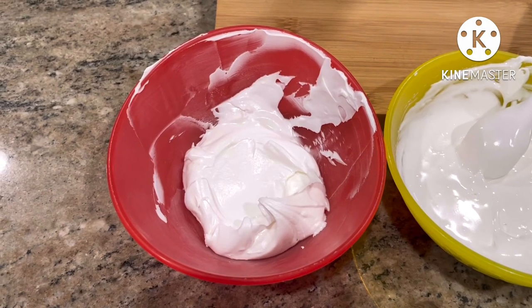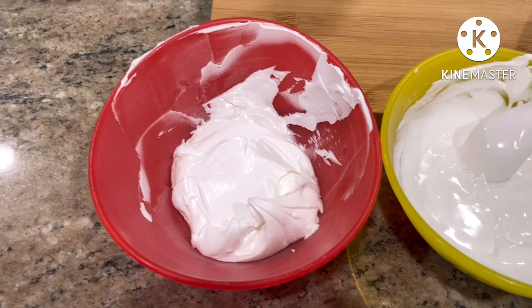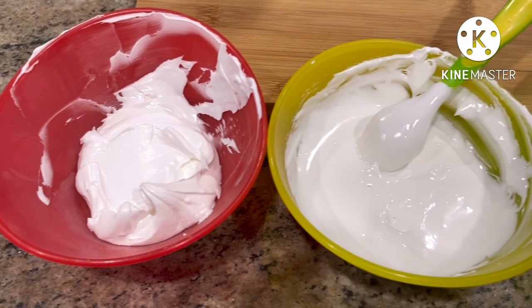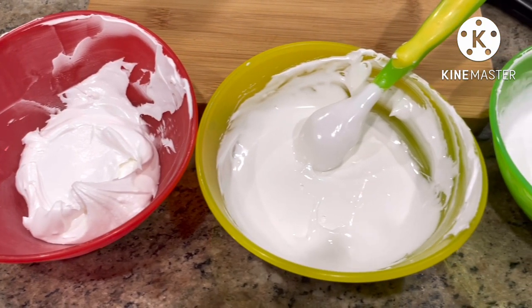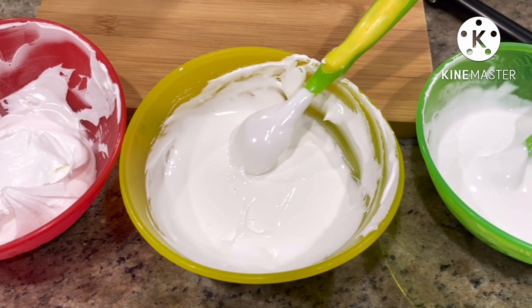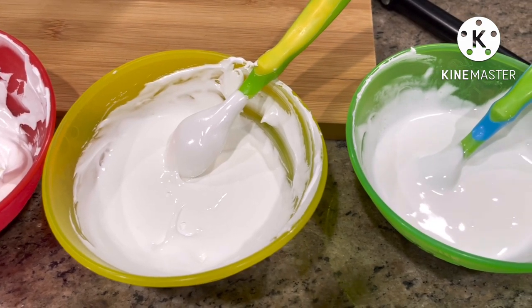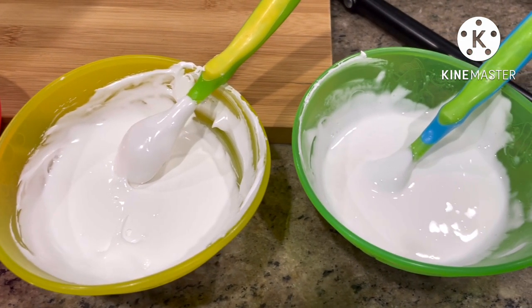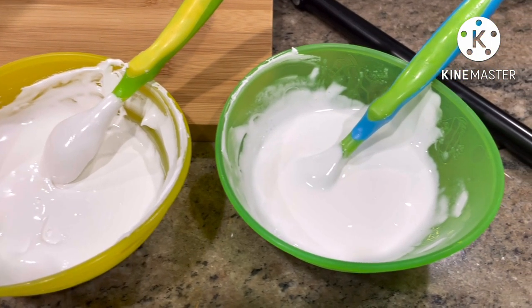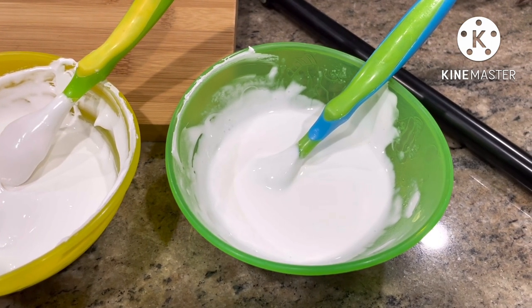I know those who use the same consistency to both outline and flood their cookies may think it's extra work to use these different consistencies, and that's okay. However, I almost always need all three of these consistencies somewhere in the full process of decorating a set, so it's just beneficial to me to go ahead and create them from the get-go. In the end, I feel like it saves me so much time. Thanks so much everyone — I hope this helped, and if it did, subscribe for more.